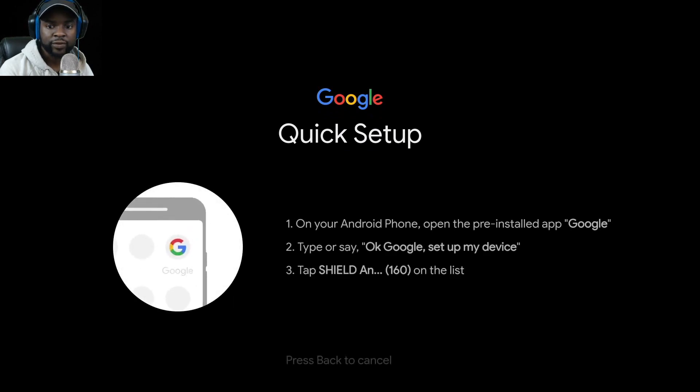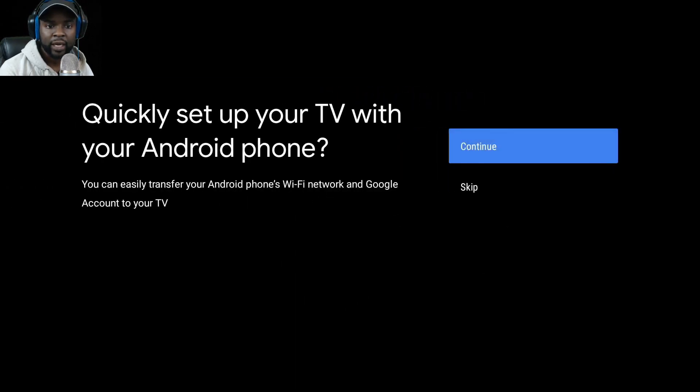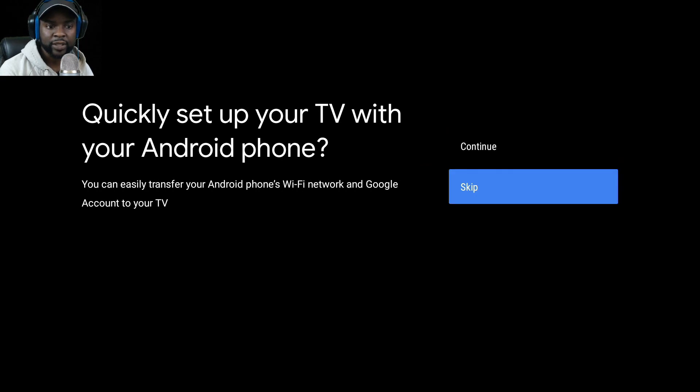On your Android phone, open the pre-installed Google app and say 'OK Google, type in Video Shield.' You can also skip this step — there's an option to transfer your Android phone, which is pretty cool.